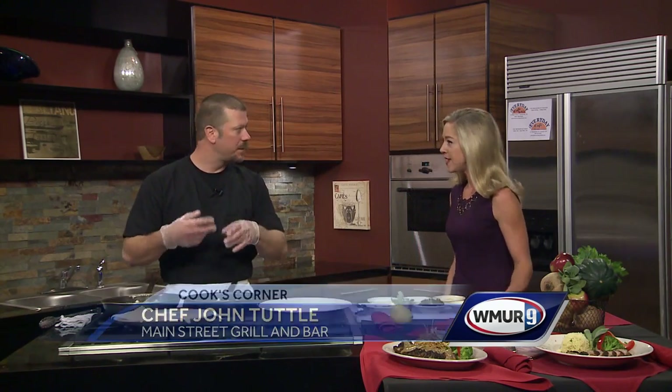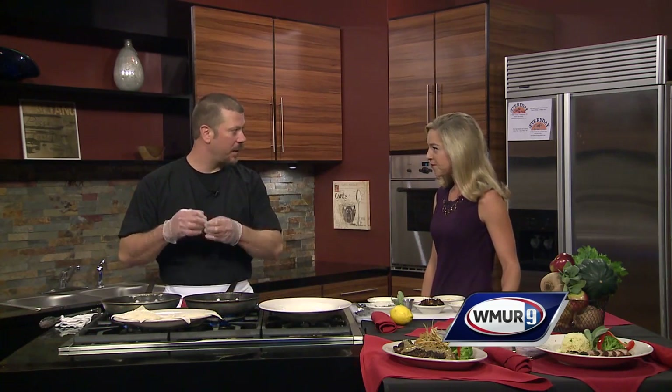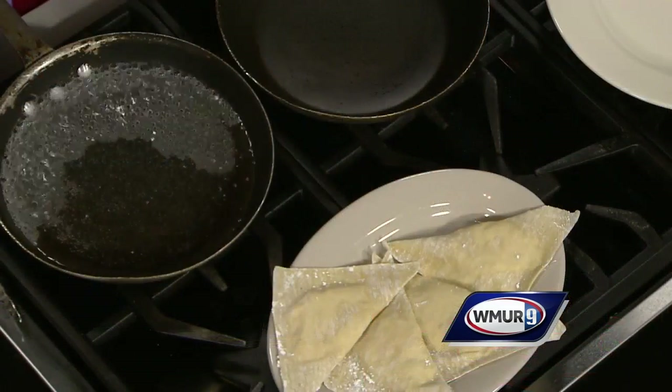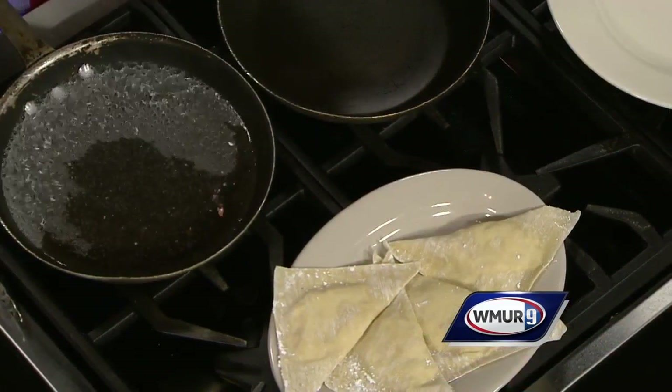First, what I've done is I've already prepared our dumplings, or slash raviolis — they're homemade. So we take our squash, roast it off, season it with a little brown sugar, sage, a little bit of bacon, breadcrumbs, cream cheese. And that's your basic stuffing. I bought wonton wrappers, stuffed them with that, and sealed them with a little bit of cornstarch.